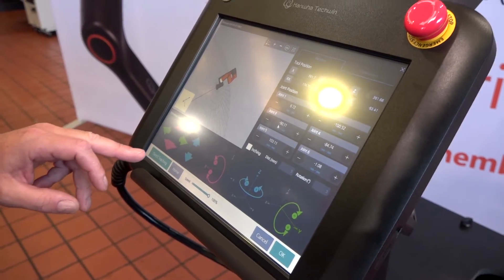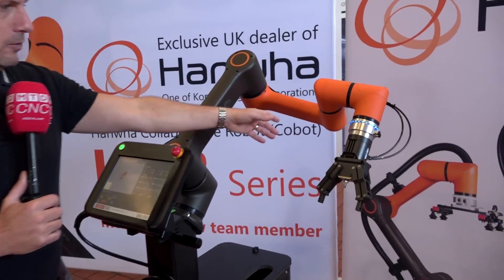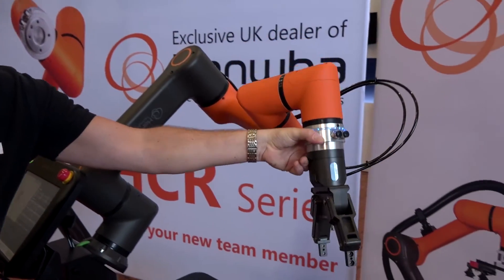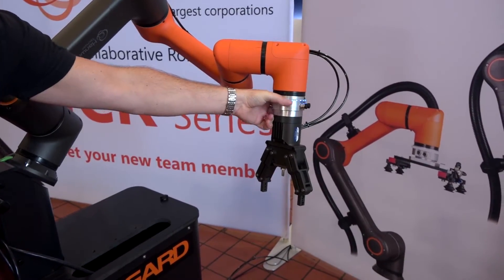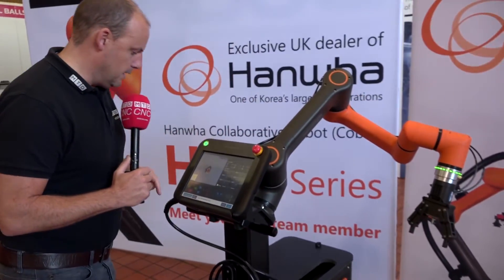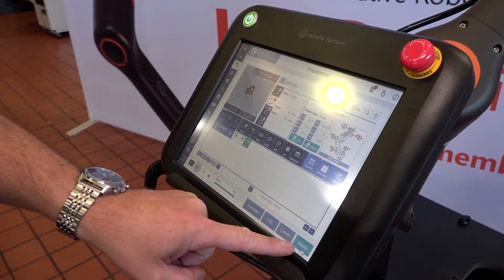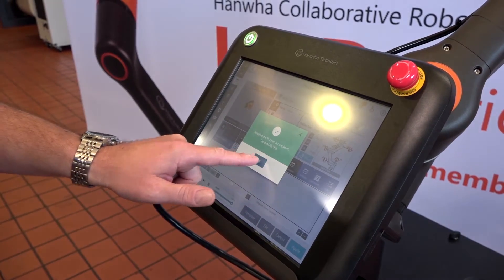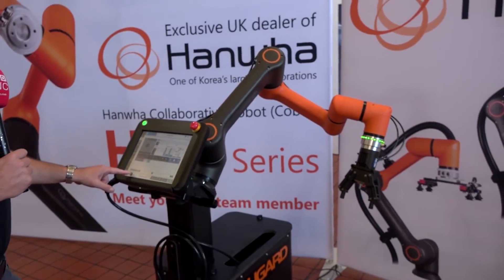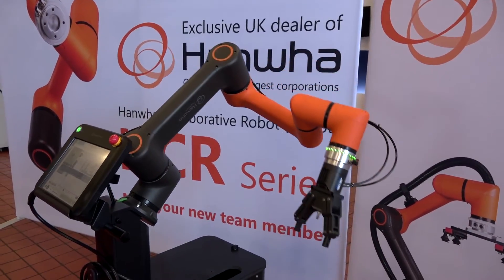I'm going to press Direct Teaching. The LED here has turned blue, which means I can now move the cobot to whichever position I want it to end up. Let's say I want it to pick my component up from here — once that is in position I'm going to press Direct Teaching again. I'm going to press Apply. When I press Play, that is the final position I want the robot to end up. I press Play, it comes to the home position and goes back to where I positioned it.